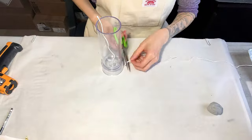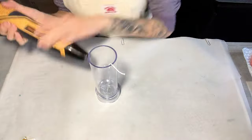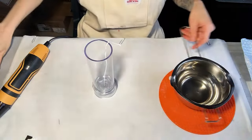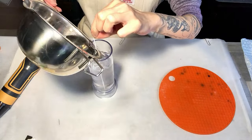First, let's thread the wick through the mold with putty and warm the entire mold with a heat gun. Then pour the wax at around 110 degrees Celsius and make sure to fill the mold up.